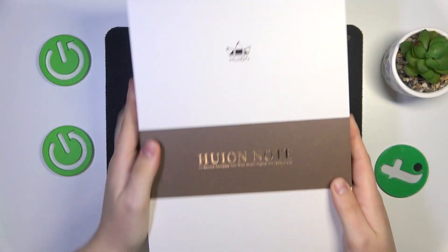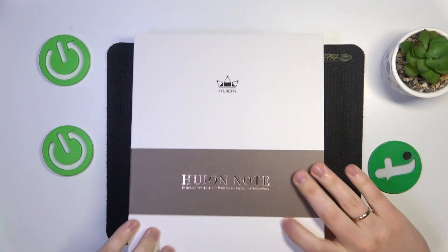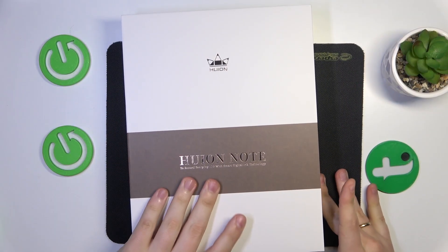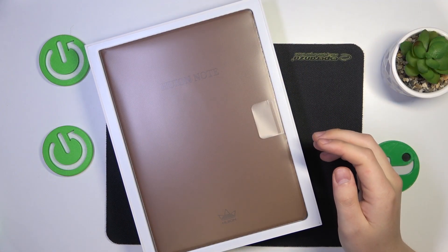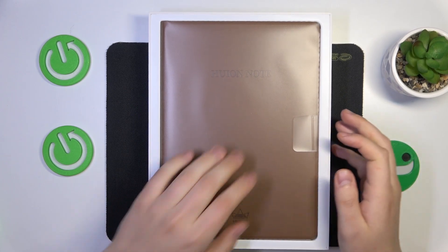Next, we can open the box and see what comes inside. Here is the Huion notebook — the notebook itself, right in front of your eyes.